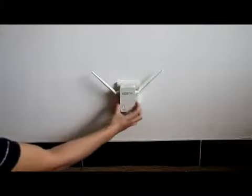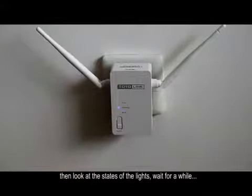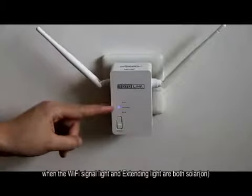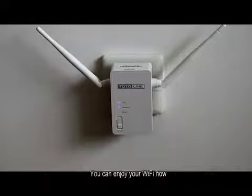Plug in the X300 wherever you like around your house. Then look at the status of the lights and wait for a while. When the Wi-Fi signal light and extender light both turn solid, it means the router's Wi-Fi signal has been extended successfully. You can enjoy your Wi-Fi now.